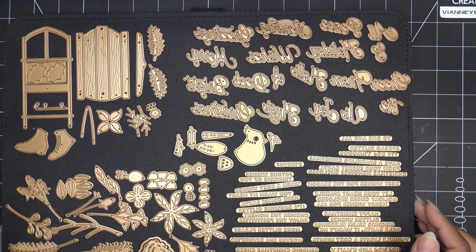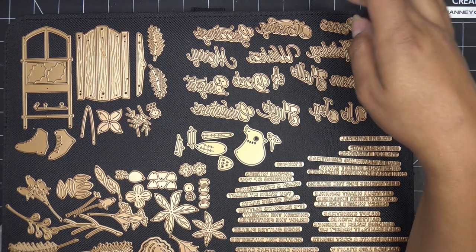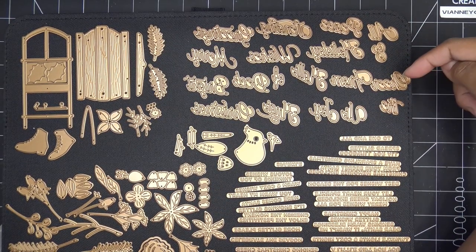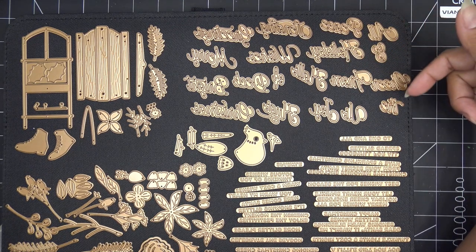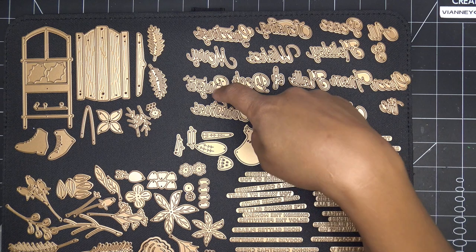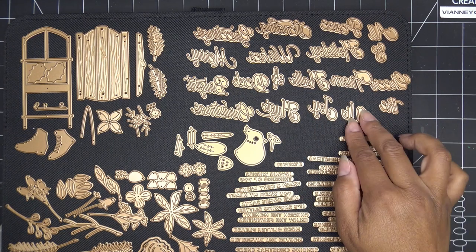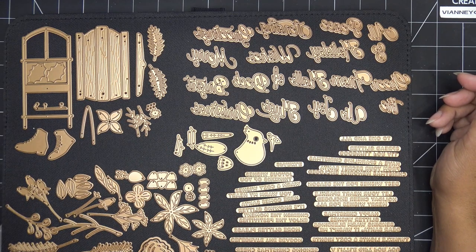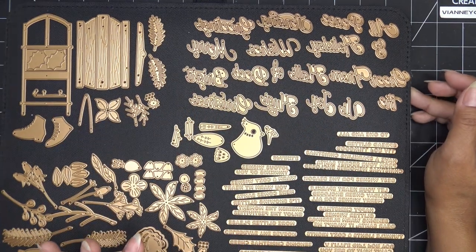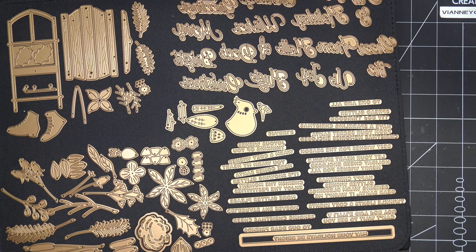Let's talk about the sentiments. This is the Mix and Match Holiday Greetings, and there's just a ton — peace, sending greetings, merry wishes, holiday, a little ampersand, cheer, from the halls, bright, Christmas, hugs, joy, and more. Since I get samples, it's quite possible I might be skipping something.